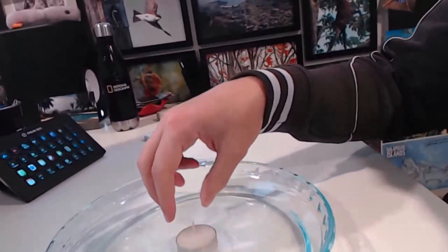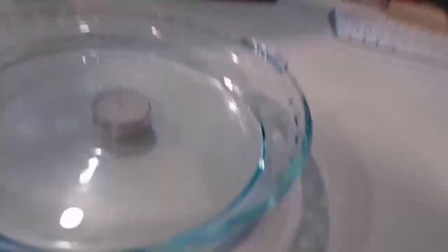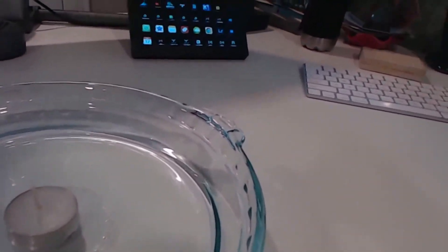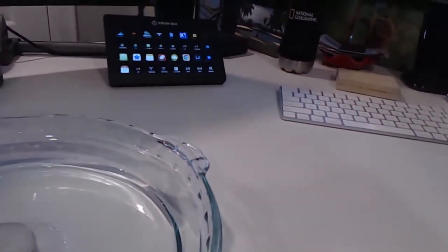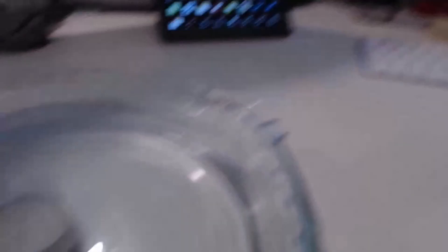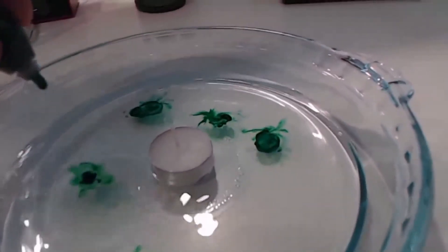I'm going to add the candle in there. You just want to make sure the water is not so high that it's going to put your candle out after we light it. We're going to put some food coloring into the water so that we can see the water a little bit easier. I think maybe I'll use green today, and we will add that in — a few drops.